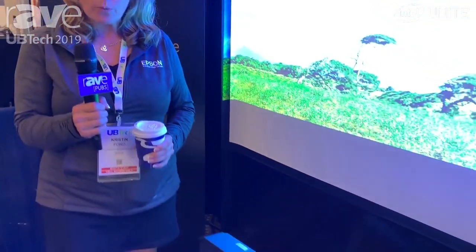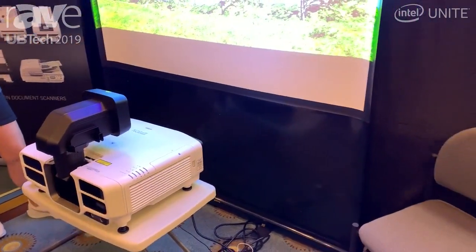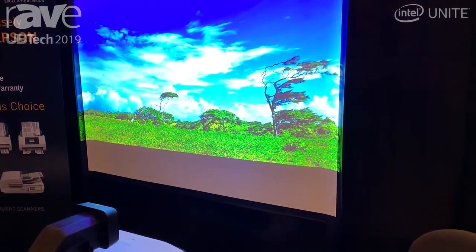Hi, Kristen Ford here with Epson America. I am at the UB Tech conference. We are highlighting and showcasing our Pro-L, one of our Pro-L series projectors.